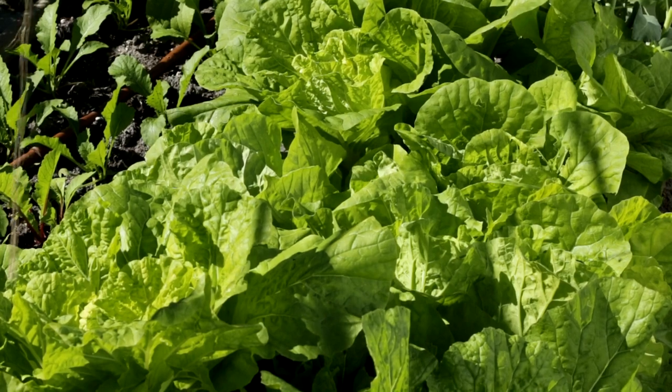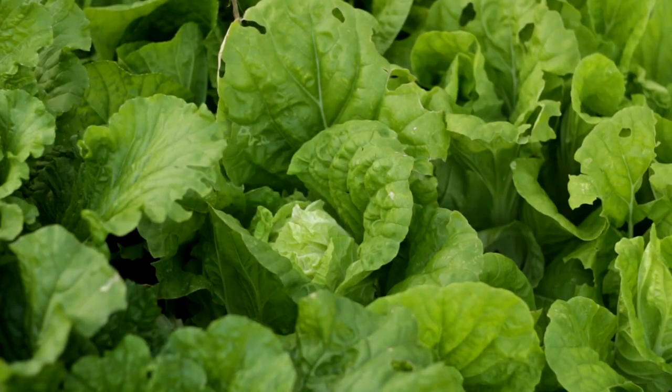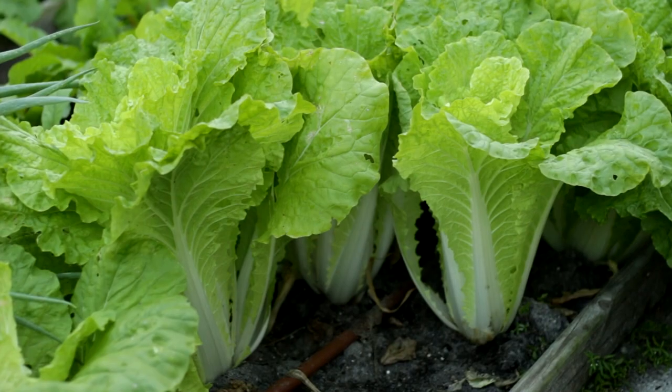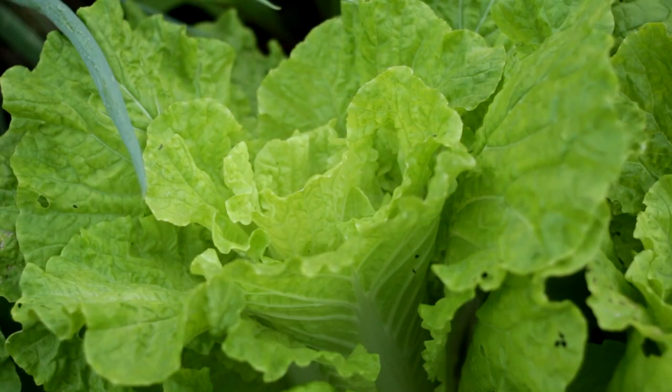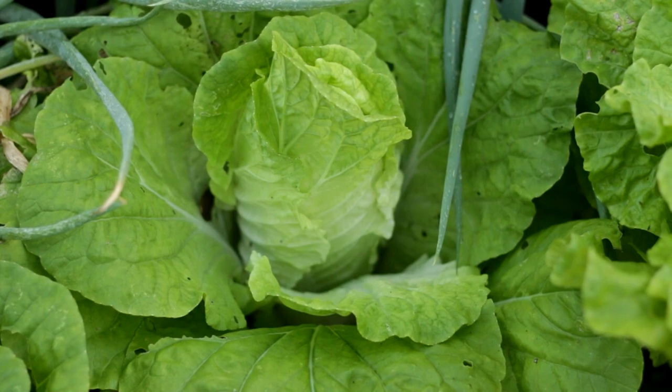There are heading and non-heading Kwik Choy. Non-heading Kwik Choy will grow leaves until it bolts. Heading Kwik Choy will start to develop a head a few weeks after transplanting. Kwik Choy's head is upright with white or golden yellow color, tight or semi-tight.